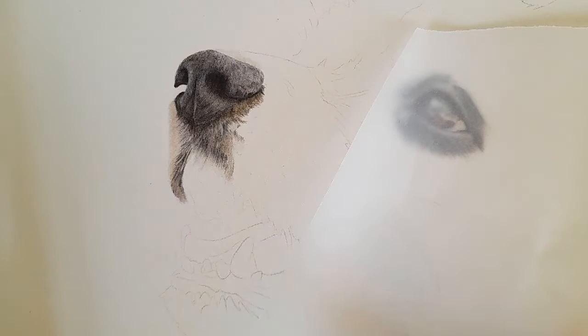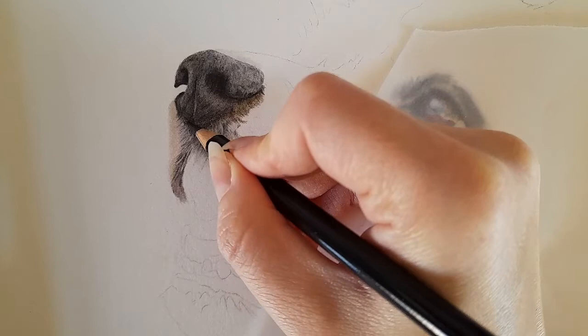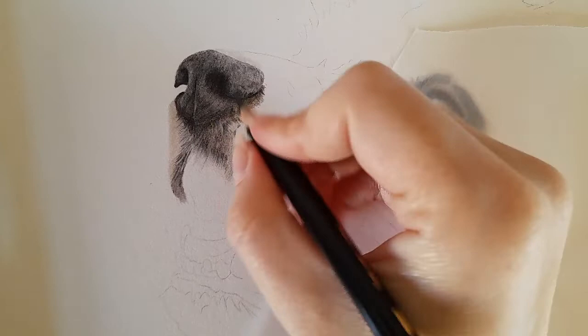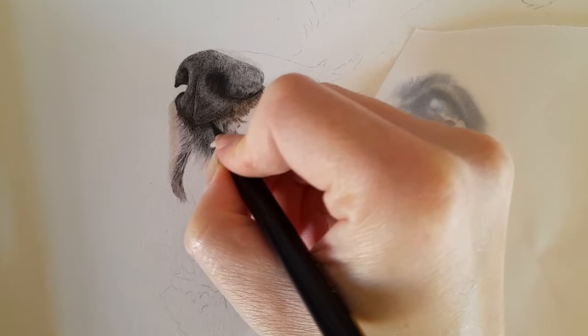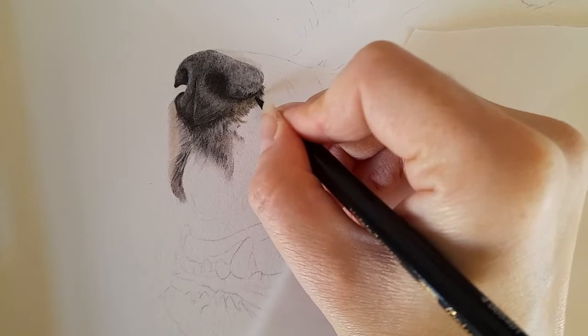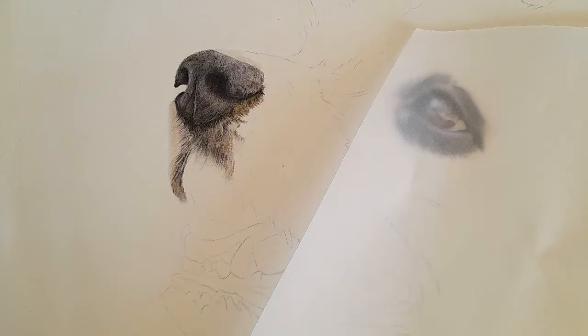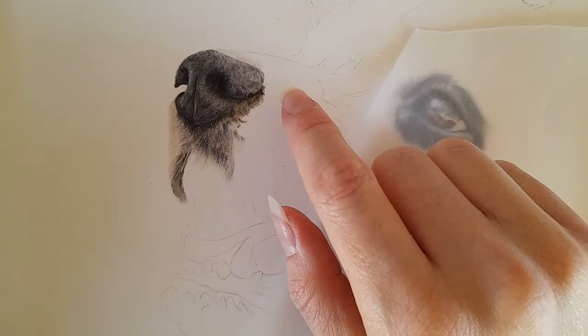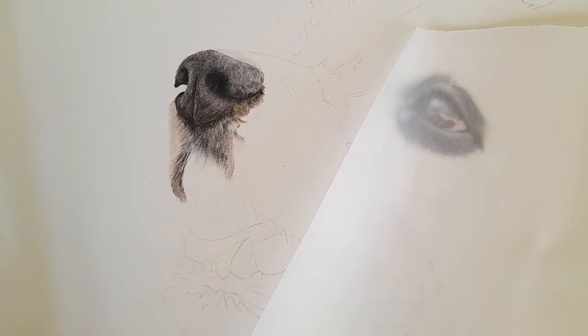I've got the black now and I want to be careful not to smudge this. As we come along the bottom of this nose, I'm going to bring in a few darker black hairs, blending that black into the bottom of the nose. We want this fur and this nose to snuggle together — we don't want it to look like the nose has just been planted on top. This border collie has a little spot near his nose, so I'm going to get that in first before we do the white fur along here.